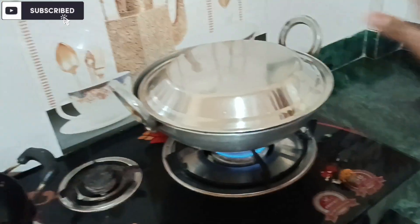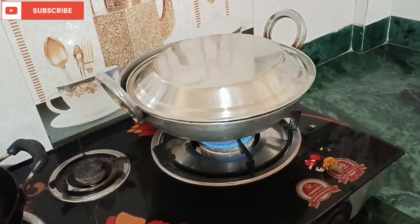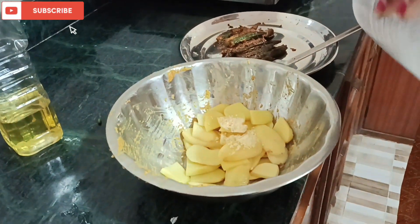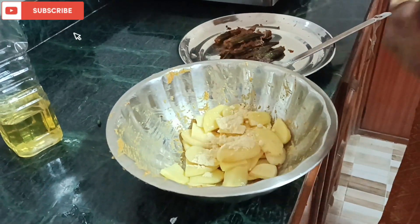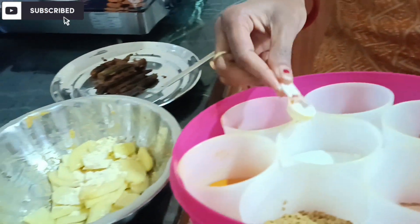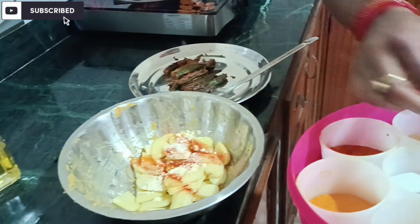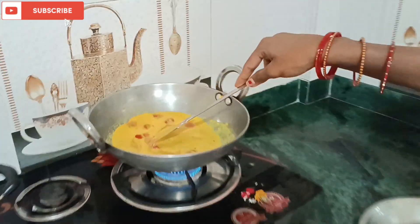We are going to add 2 cups of temple. We will add some of the sauce. For the sauce, we will add 2 teaspoons of masala. Now add 2 tablespoons of pasta, add salt — we will add salt. This is the same way with the food and the food is also dry.